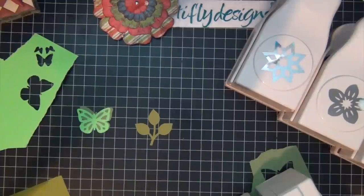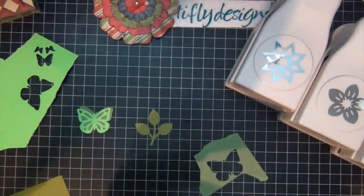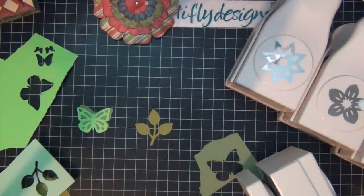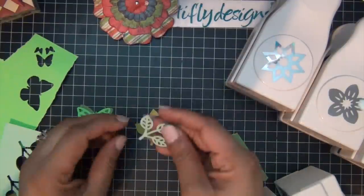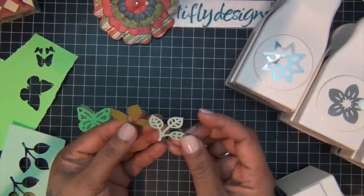This one's called 'The Front' and it's a tree of leaves on a branch — that's the first punch. Sorry, I didn't flip my switch. And then the second punch gives you another shape. I think this one is so cute.